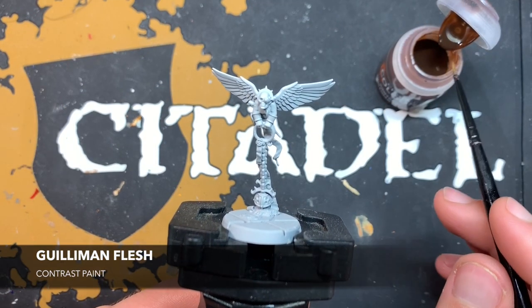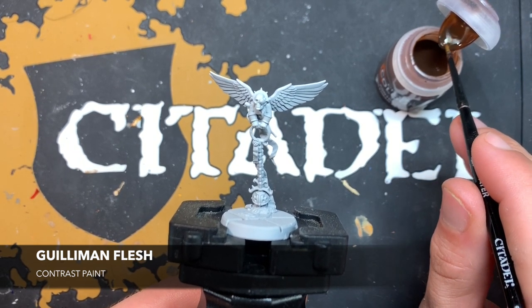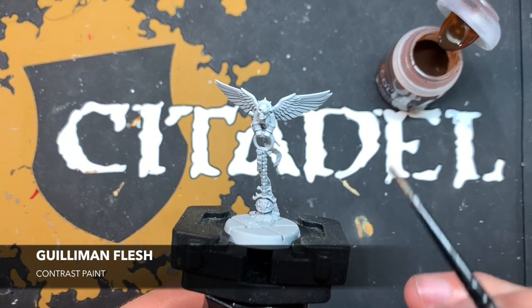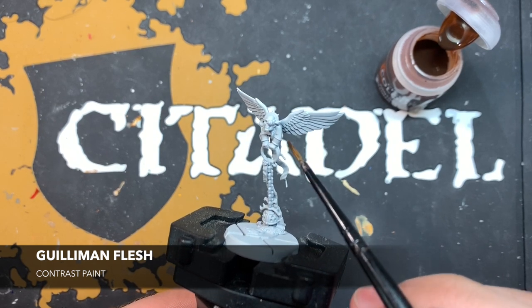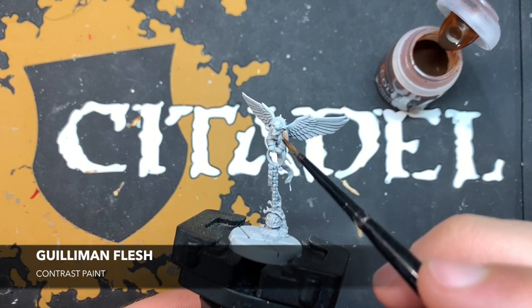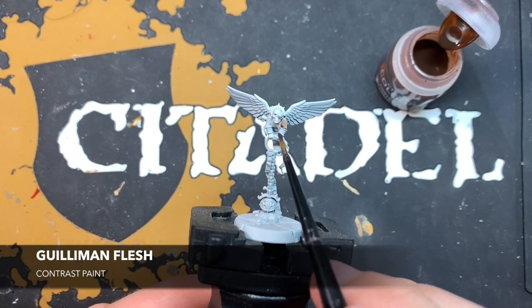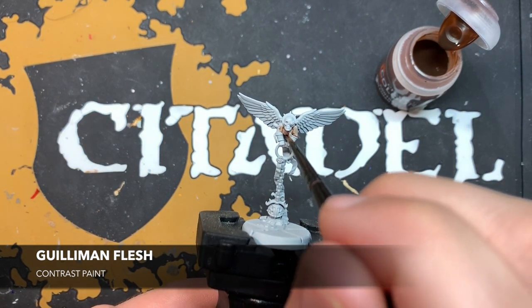The very first colour we're going to use is Gilliman Flesh, and this is for all of the cherub skin. You could use any of the flesh paints if you wish for the kind of shade that you want, but I'm going with Gilliman Flesh because I want to get that nice soft baby-like skin. Using my medium layer brush, I'm just going to take some on my brush and start painting this Gilliman Flesh all over all the skin parts of the cherub.